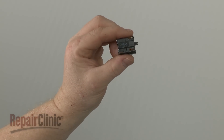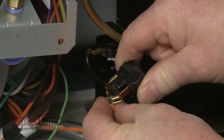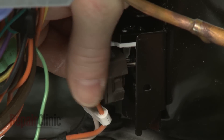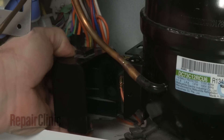Install the new PTC relay by first connecting the wires to the appropriate terminals. Now align the holes in the relay with the pins on the compressor and push the relay into place. Realign the cover and snap it into place.